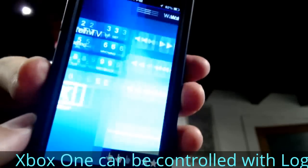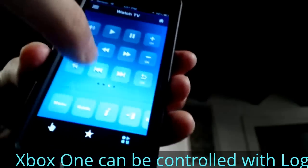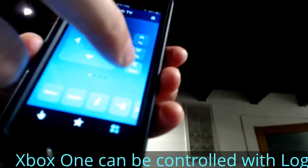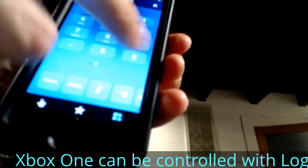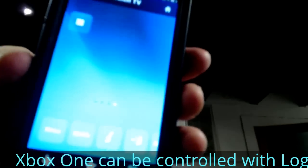I've had a Logitech Harmony 800 for years and I've been ready to replace it because the buttons are starting to wear out. One of the cool things about the Logitech Harmony Ultimate is that it is RF, Bluetooth, and infrared.